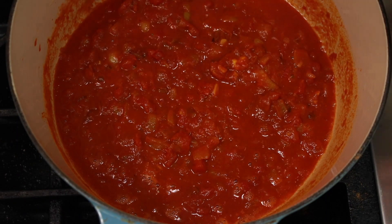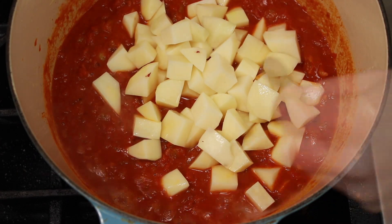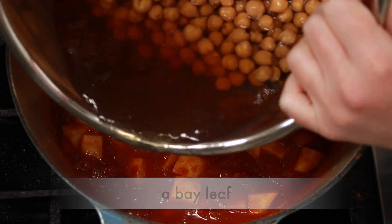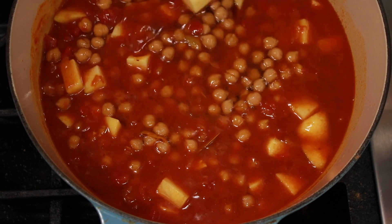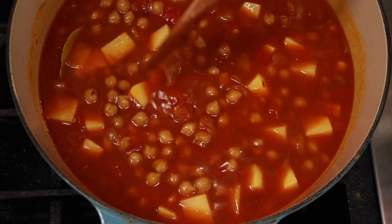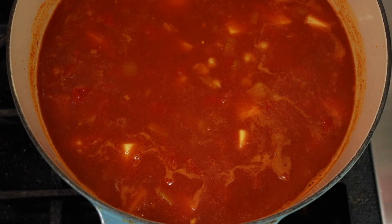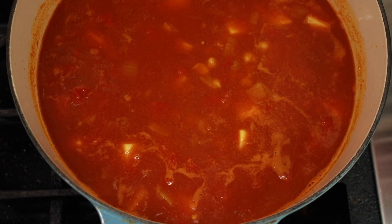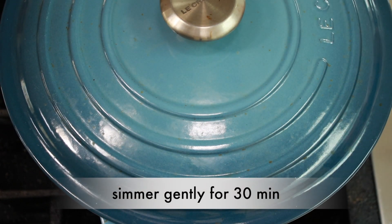We are back to our stew pot. Let's add the potatoes — I am adding mine raw — along with a bay leaf and the chickpeas with all their cooking liquid. If using canned chickpeas, drain and rinse them and add enough water to just cover all the ingredients. Cover the pot and bring it to a simmer, then reduce the heat to low and simmer gently with the cover on for 30 minutes to give the potatoes a head start.